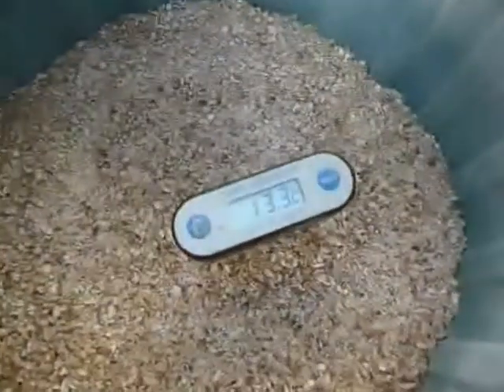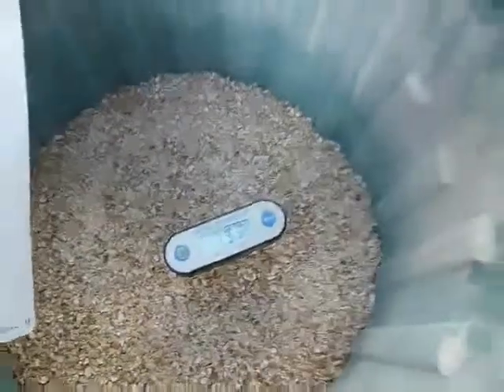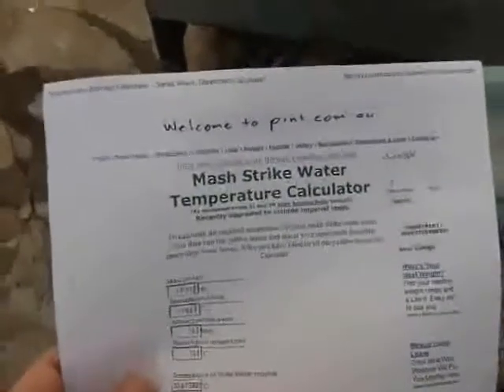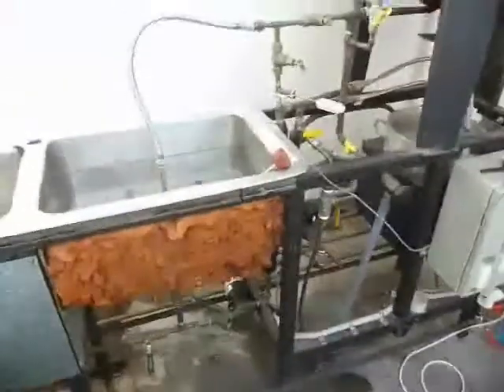It's sitting at 13.3 degrees Celsius. So I've put the figures into a mash strike water temperature calculator. I'll give my website a bit of a plug — pint.com.au. I've just used a calculator there.